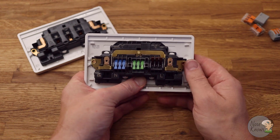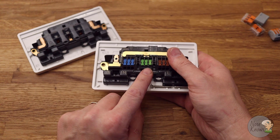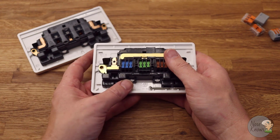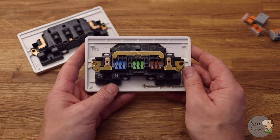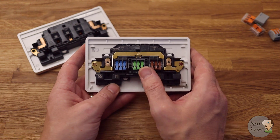The only thing I wish they'd done is possibly added a fourth wire position on the center earth terminal — purely because if you want to connect your back box earth and still use the third position to add another socket later, that would have been a nice touch. Maybe they'll add four positions in the center in a future version.